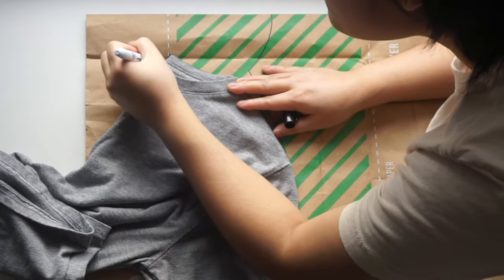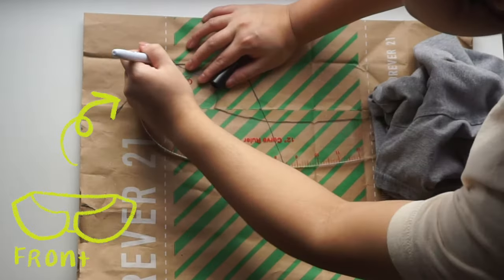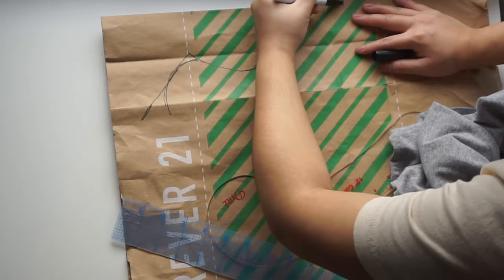Again, trace the shoulder seam. This will be the front of the collar. Technically, you can now draw out whatever kind of shape you want. I just went with a classic Peter Pan collar.